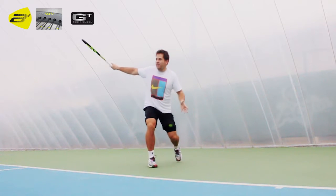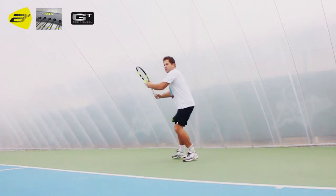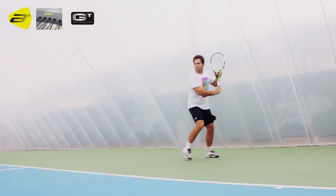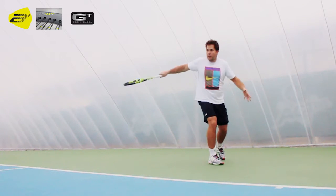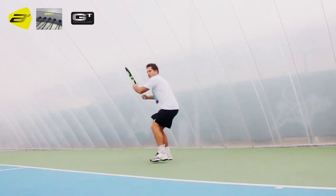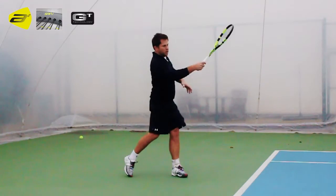Groundstrokes were very solid and very forgiving off a very big sweet spot. Still loads of spin to be had here. As always with the Aero Pro, or this new Pure Aero, I did struggle a little bit when I tried to flatten it out completely. But that's not really what these rackets are designed to do.